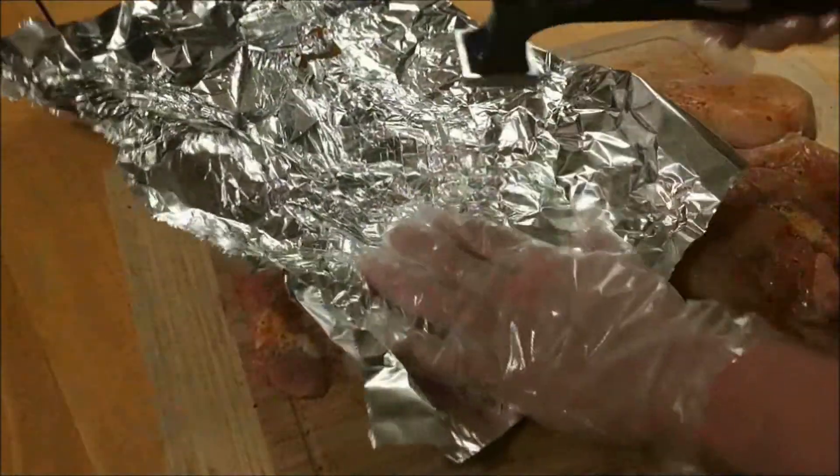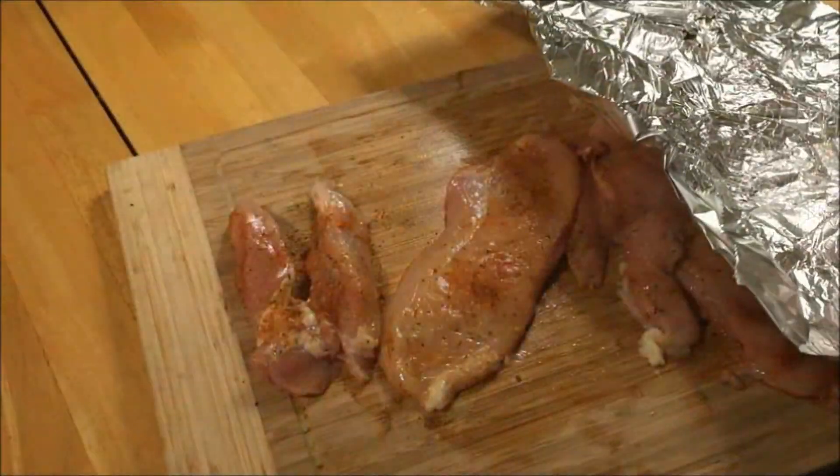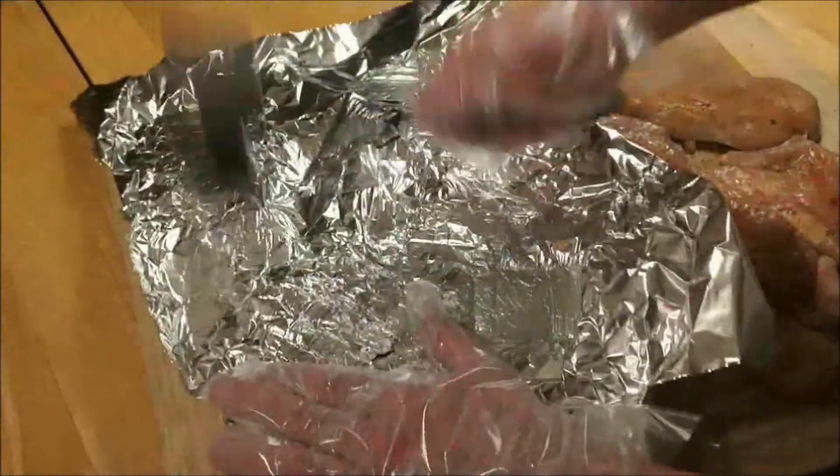The tin foil is going to help not squirt juice everywhere, which can be very dangerous when you're dealing with chicken.